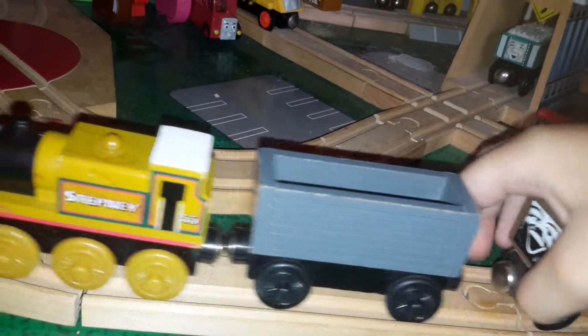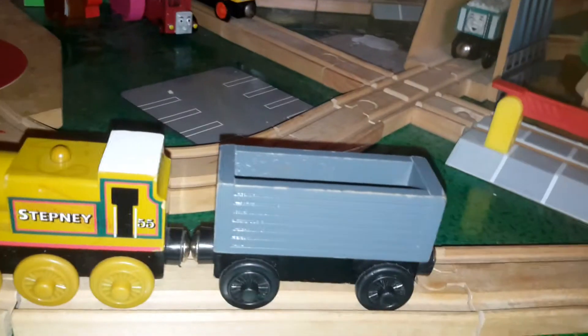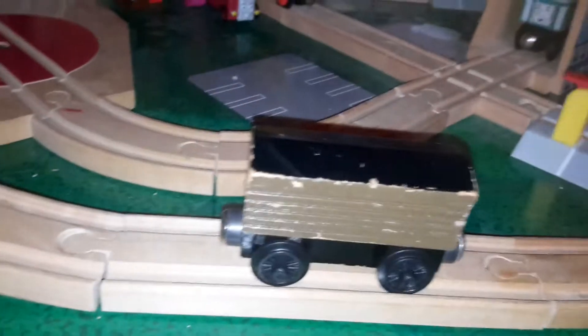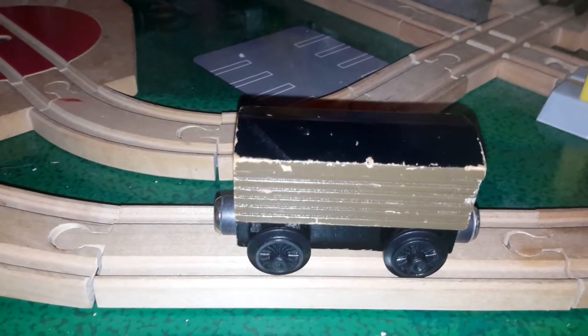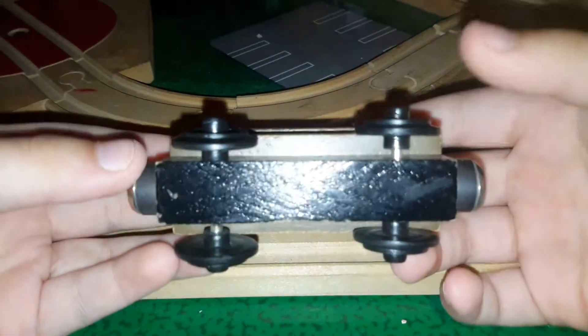Don't worry about something, there's been another truck there for no reason. Okay, now I got the 1994 version. The 1992 one has staples on the bottom, but mine doesn't have staples on the bottom.